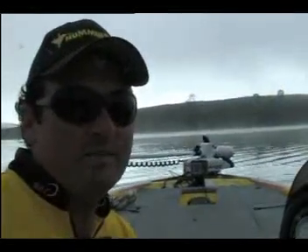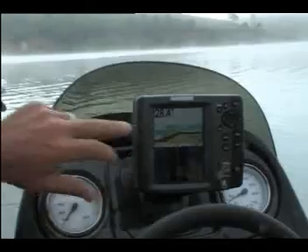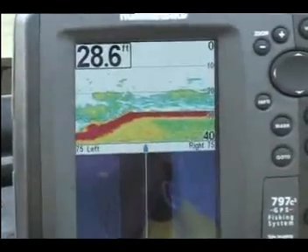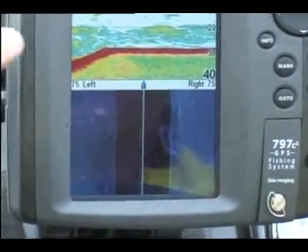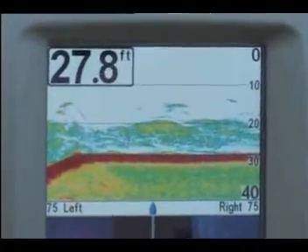Here we are this morning out in the dam. We're actually marking up some fish at the moment - these are just some bait fish coming through on the sounder. We've got this split-screened on the 797, with half the screen running on side imaging, which gives us an optimum look at what's going on around. We can see we're marking up some bait fish directly under the boat.